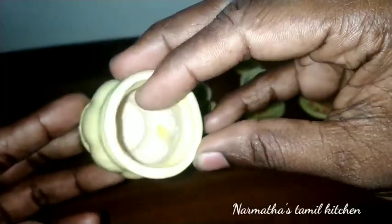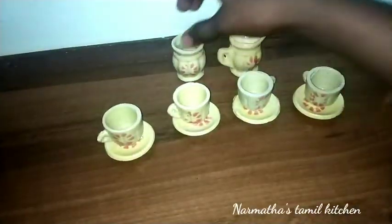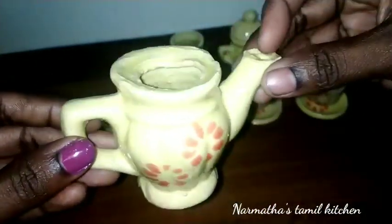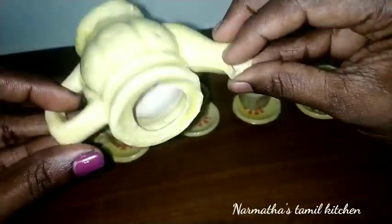The video link will be in the description. This is a new jar. We also have a jug with milk. It's super!